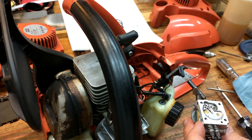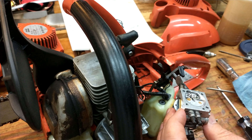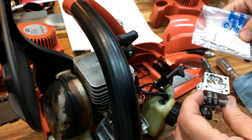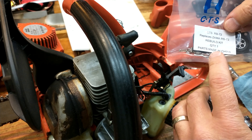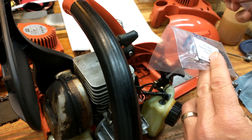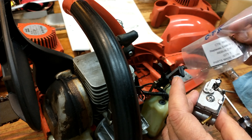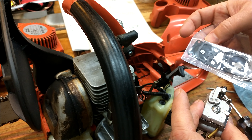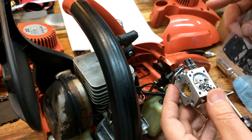I'm going to make sure that with a straight edge the needle height is correct. I'm going to rebuild this with a new carb kit — for this particular carb it is a Zama RB72, and this kit was made by CTS that I got off Amazon. I had to wait a bit because it was coming from China — I couldn't find anything locally sourced, the local dealers didn't have these, so it took about three weeks. But we'll change it out — it's got the new needles and everything.